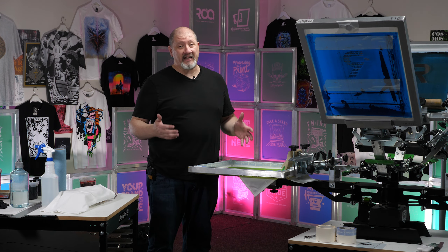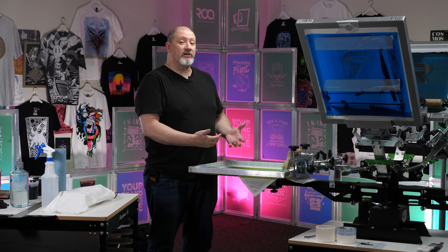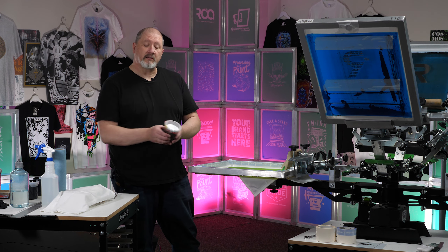Thankfully printing napkins is very easy. The only complexity that you're going to have is in the detail in your napkin and whether or not you've got a very smooth linen napkin or one with some really neat texture to it. This one's kind of in between, so we're going to see how this turns out. Let's add our ink and do a test print.